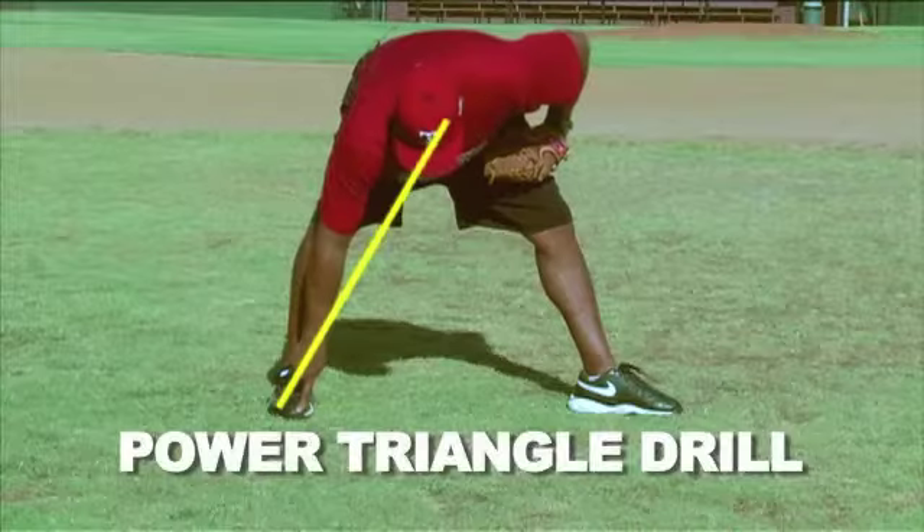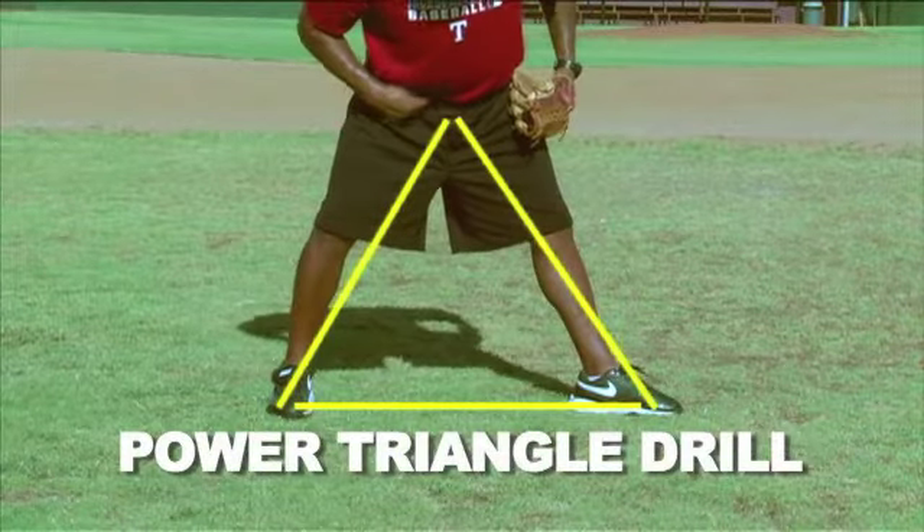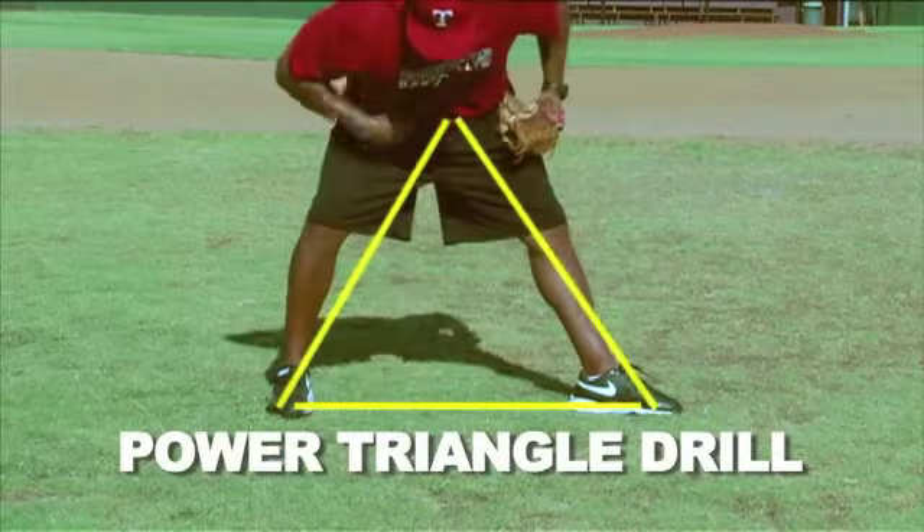Power triangle. Back toes, front toe, up to my belly button — this is our triangle right here that we want to draw.